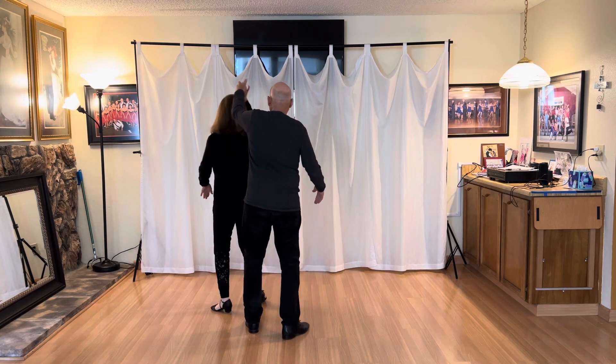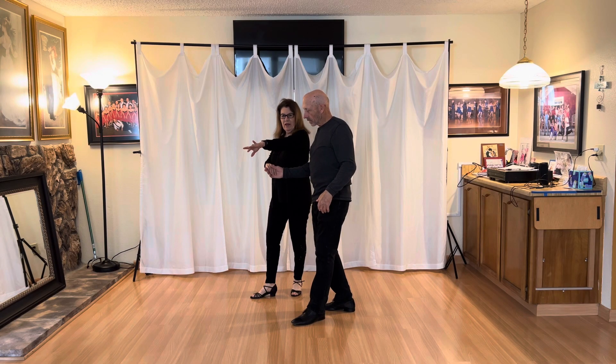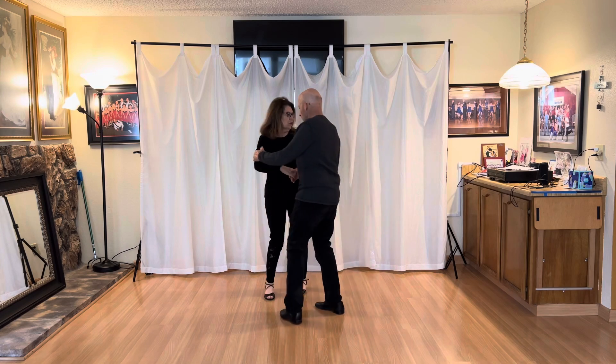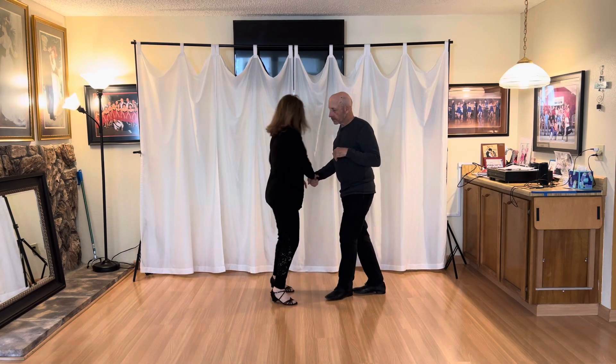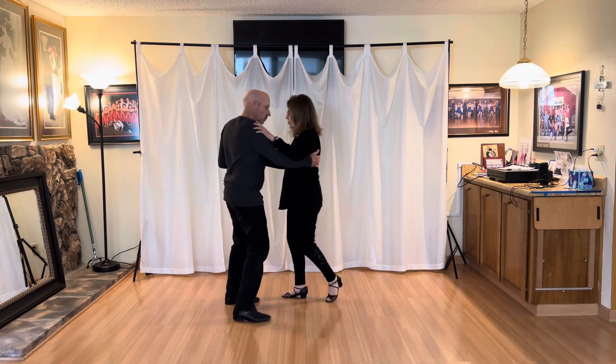One and two. Three and four. I think I need to put my hand here — I put my hand here. I'll do it here. Then we rock back. One and two. Three and four. I am leading the rock back with this right-handed line. Three and four. One and two. Three and four.